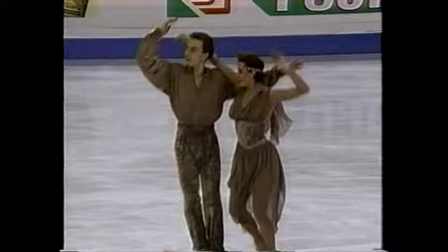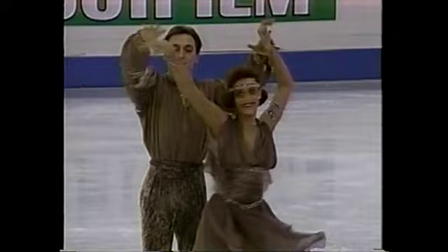You can hear the cheering from the audience. They know the music and there is very strong rhythm behind this free dance. That is a requirement — the dance must have a danceable rhythm.